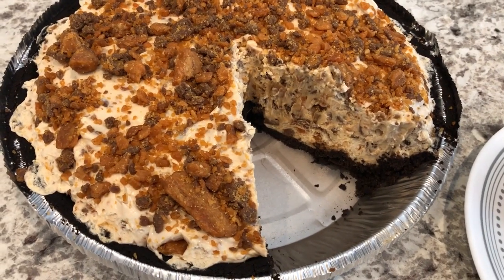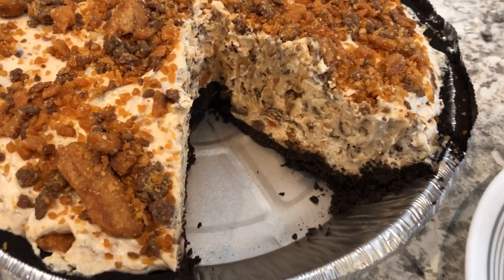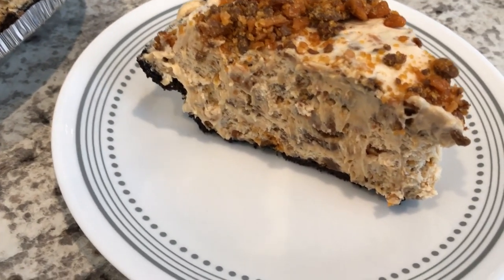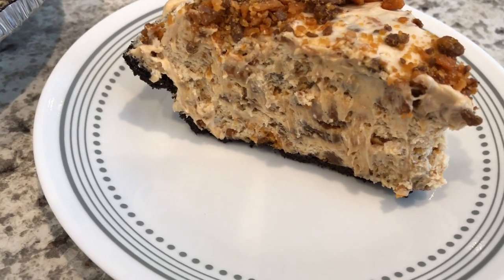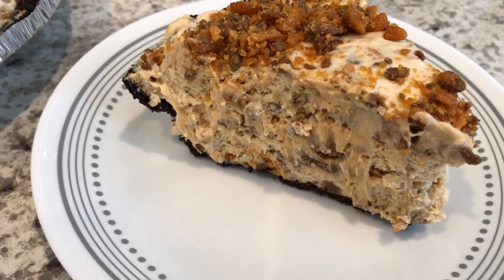So here is the Butterfinger pie, and I cut a slice out so you guys could see it. Here is the slice on the plate, and as you can see it is packed with Butterfinger candy and peanut butter — and it is so good!